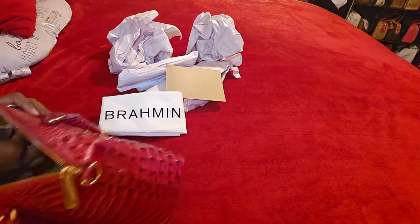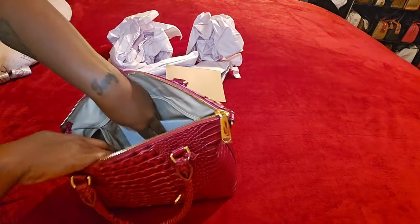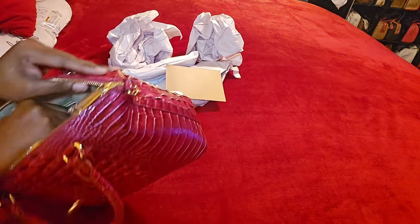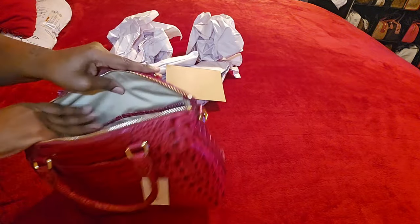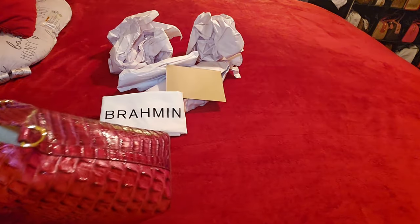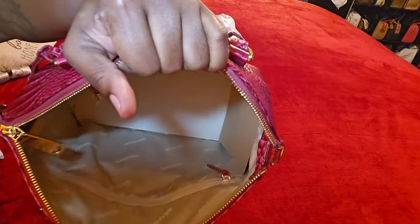It has a back zip compartment, along with all your registration paperwork. Inside there are two slip compartments and a little pen loop, and then another pencil and pen loop. The inside has a nice suede lining.